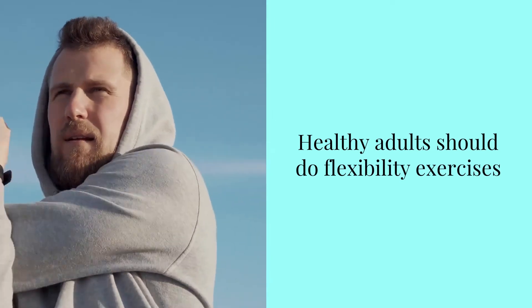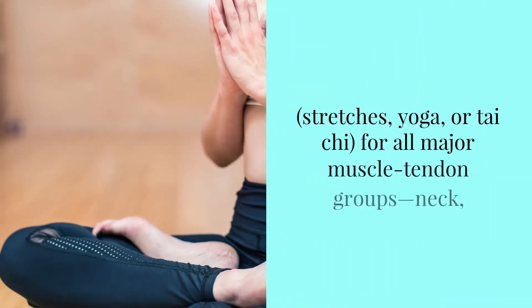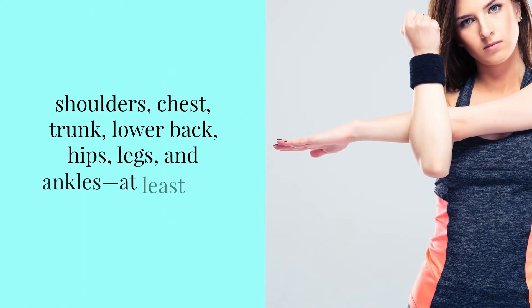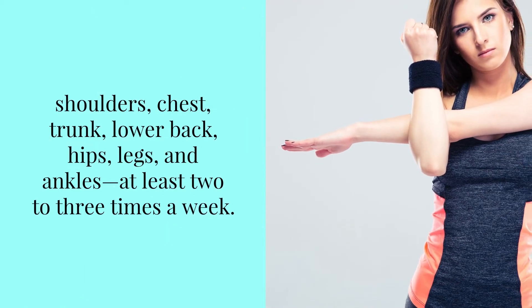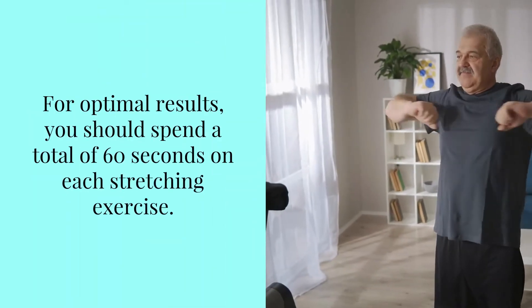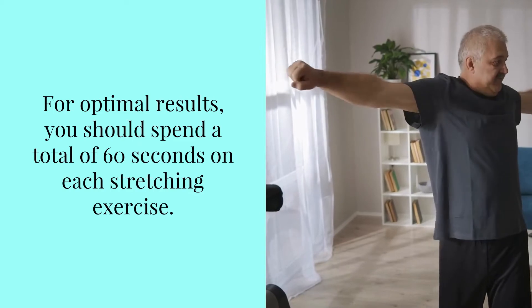Healthy adults should do flexibility exercises — stretches, yoga, or tai chi — for all major muscle groups: shoulders, chest, trunk, lower back, hips, legs, and ankles, at least 2 to 3 times per week. For optimal results, you should spend a total of 60 seconds on each stretching exercise.